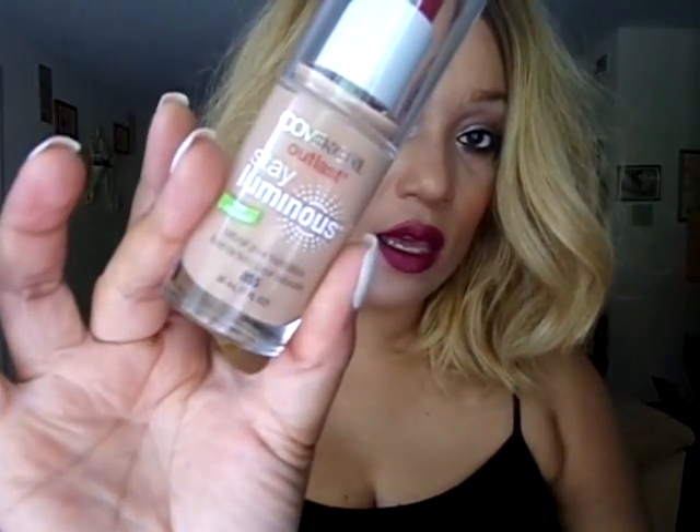First of all, I use the CoverGirl Outlet Stay Luminous Natural Glow Foundation in the shade 855 Soft Honey. I use that product.